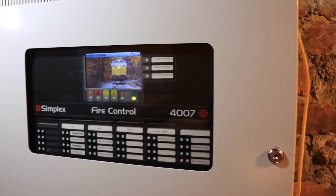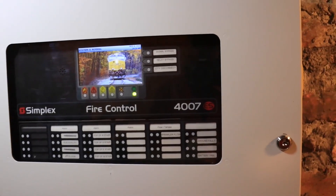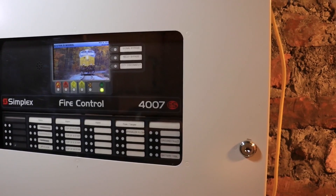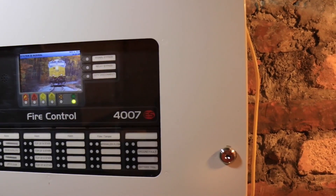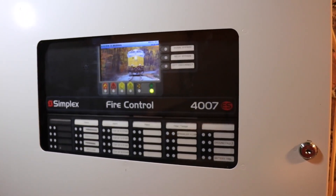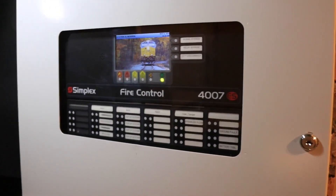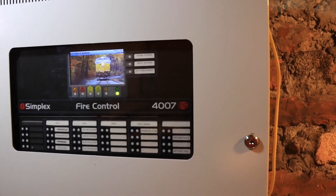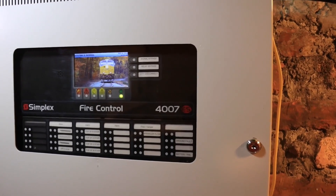This morning we're going to program a Simplex 4007ES. Normally I would call the Simplex tech and she would come out and program this for us — it just seems to be more efficient that way — but she's getting harder and harder to get a hold of. I did ask her if she could let me borrow or clone her laptop, and she said it's probably not going to work.